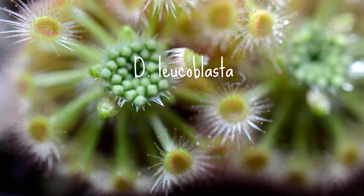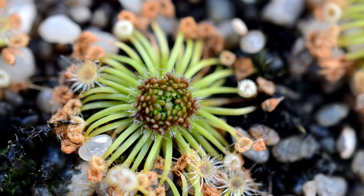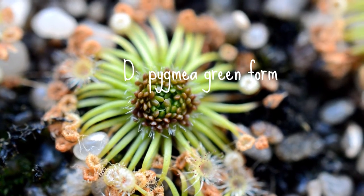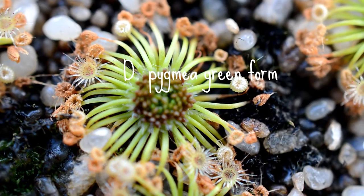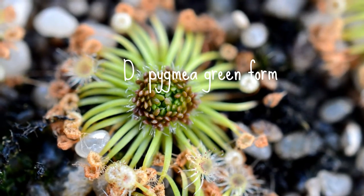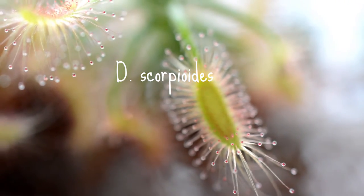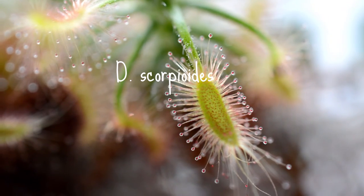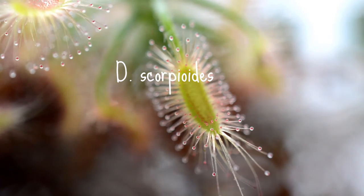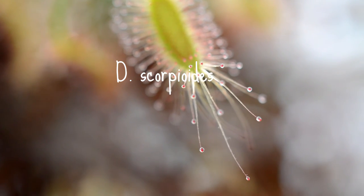Each one of those gemmae will quickly grow into a new plant, but it'll be identical to the parent plant. This is a pygmy here, green form from the North Island Kai Iwi Lakes, and this is scopoides — a close-up look at the leaf. Each of these pygmies is like a gem or something; they're really amazing to look at up close.